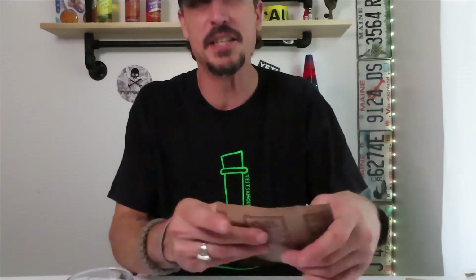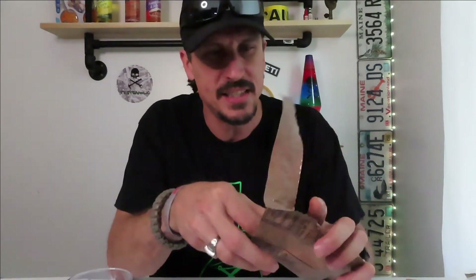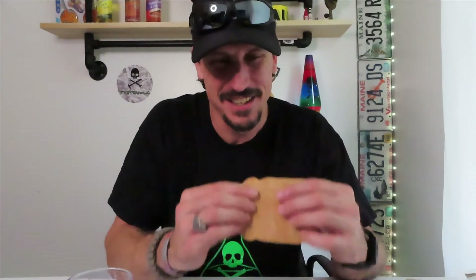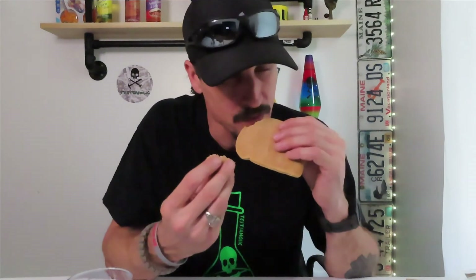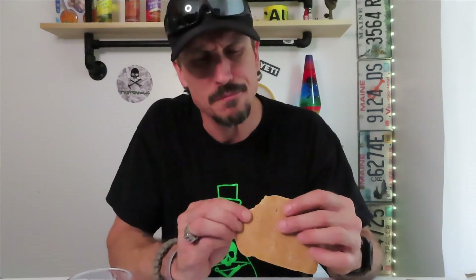Maybe these cookies eat better, right? Let's try one of these. This is the wheat snack bread — wow, it's actually shaped like a piece of bread. Ugh, doesn't smell good. Oh, it's dry. It has no taste at all.